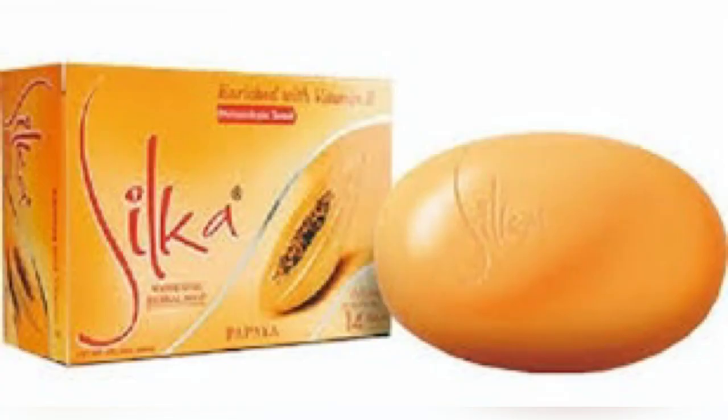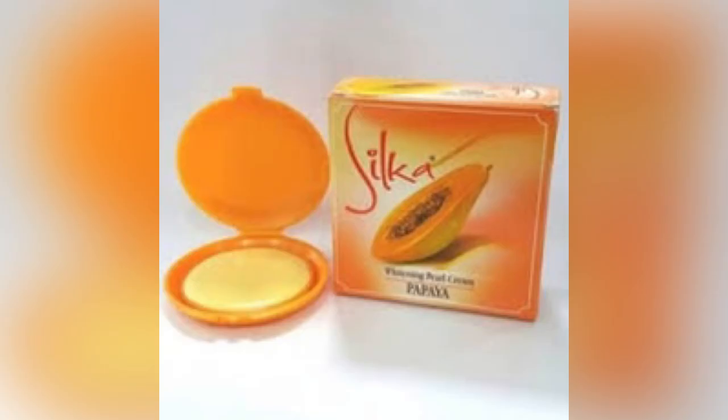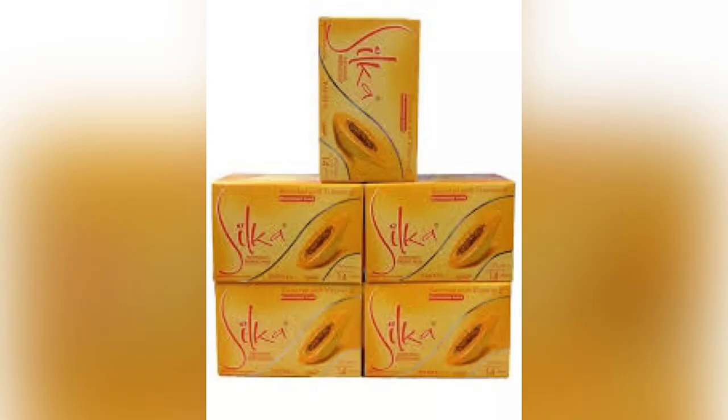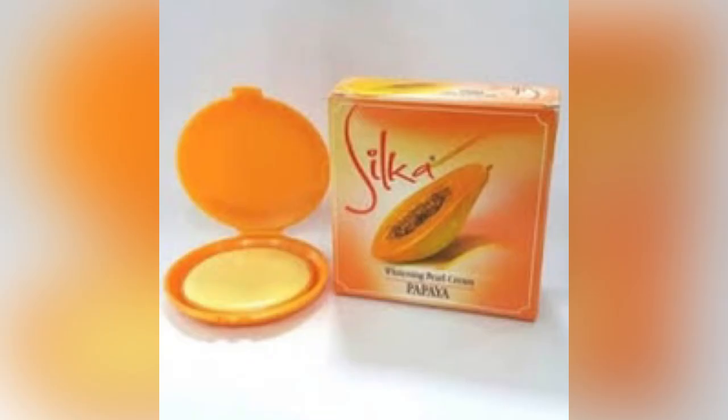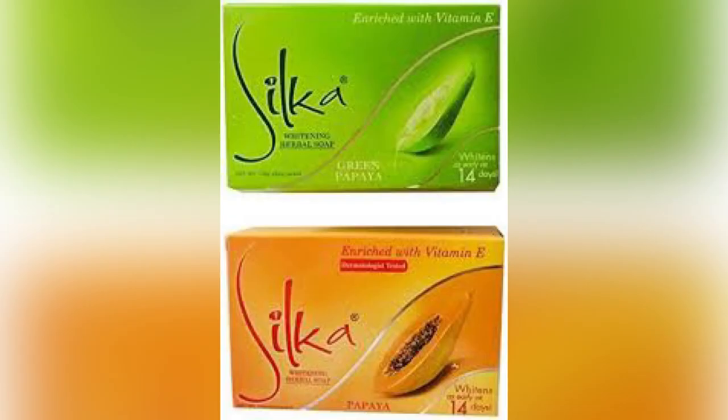Very importantly, this Silker soap cannot whiten your skin — put that at the back of your mind. Even if you combine it with a whitening scrub, it is not going to whiten your skin, however you use it. But one thing I can assure you: it is going to lighten your skin — not intense lightening, but it will lighten up your skin. If it doesn't lighten your skin, it will brighten your skin. You can be rest assured of this.